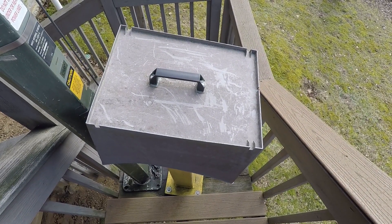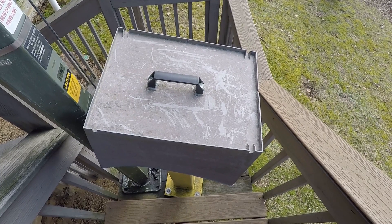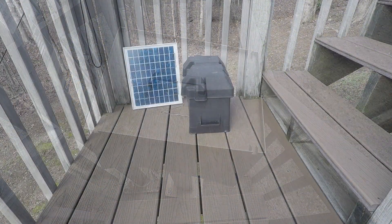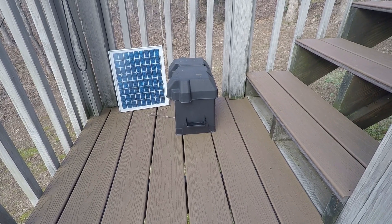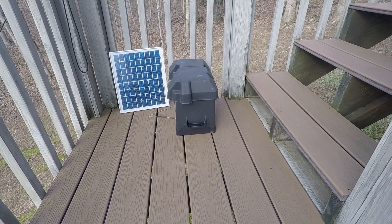This is my own do-it-yourself weather cover made out of a plastic tub I got at Walmart. The 12-volt battery is kept in this battery box to keep the weather off of it. Inside is a charge controller and a 10-watt solar panel that maintains the battery at all times.